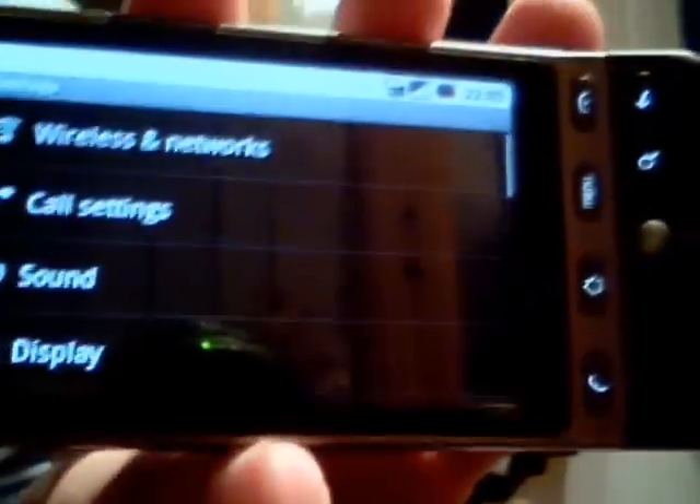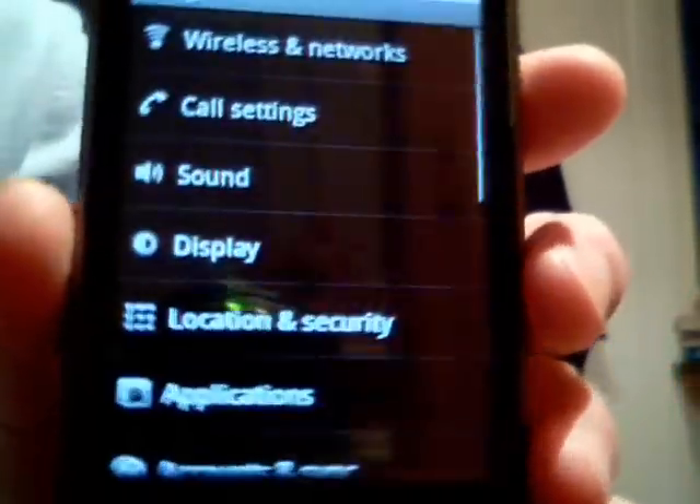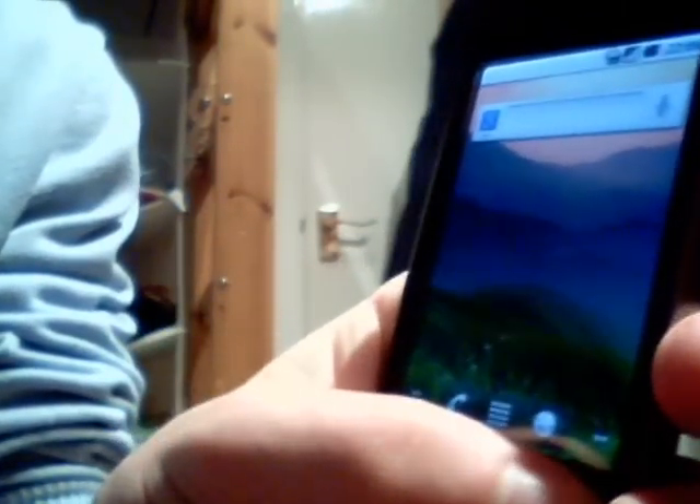I'm sure that will get fixed in the near future, as the 2.1 ROMs were much less stable than this when they first came out. So we should be well on our way to getting a good 2.2 Froyo ROM in the near future. And it's nice to see that with each version of Android they're adding more in the form of usability and customizability.